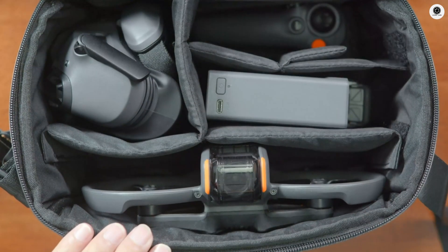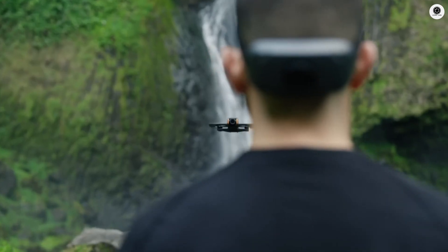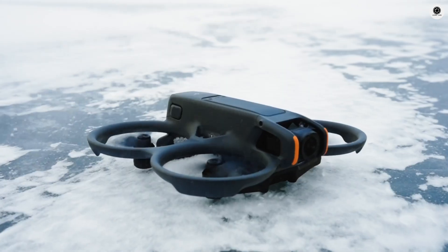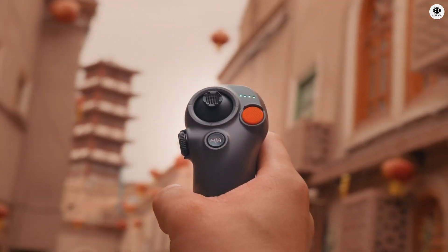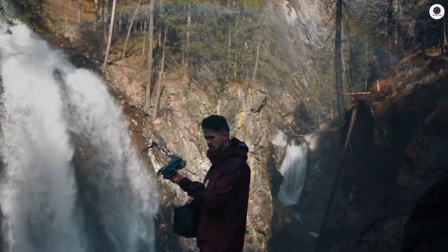The DJI Avatar 3 has just surfaced with leaked specs that are absolutely mind-blowing. We're talking about a massive 1-inch sensor, speeds hitting 140 kmph, and a complete redesign with four-blade propellers. The pricing has been revealed, the release window is confirmed, and this could be the most powerful FPV drone DJI has ever created. Let's break down everything you need to know right now.